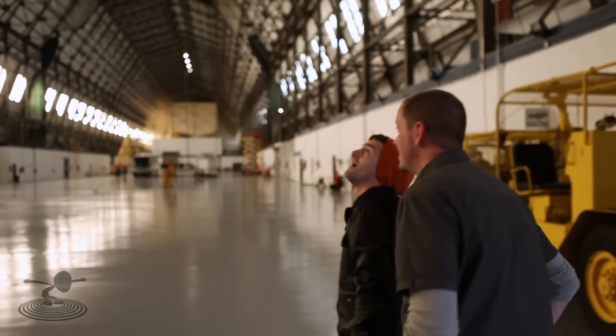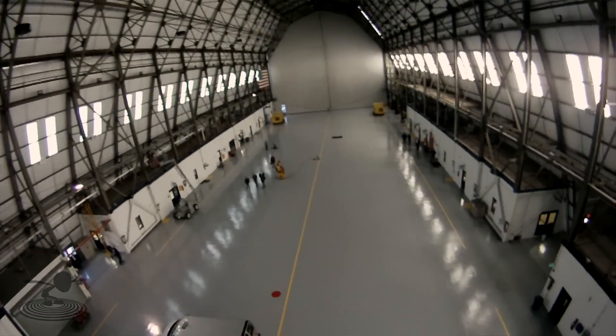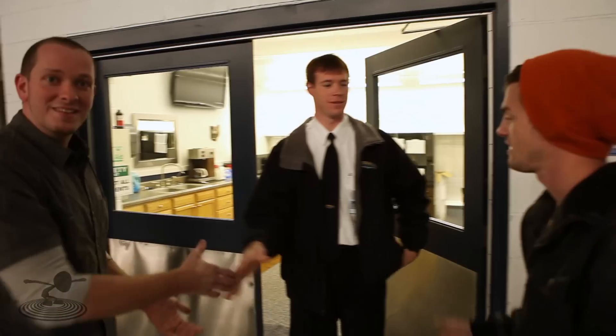It's huge in here. It's crazy. It's like they could park a blimp in here. Look how many airplanes we could fit in here. Hey Mike. Hello, how you doing? Pleased to meet you — Mike Doherty. This is our pilot.